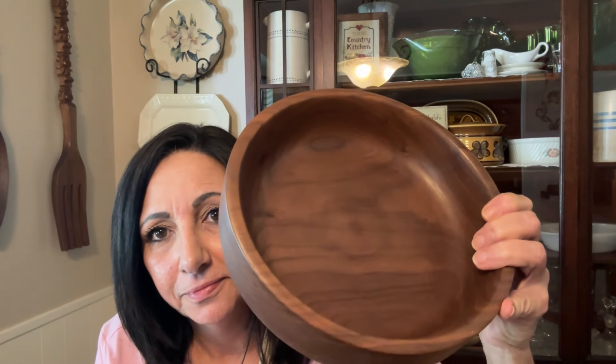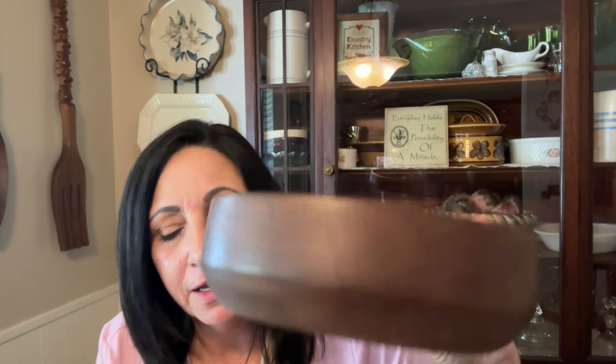I was kind of down and out Tuesday after seeing that cut, and a box arrived. I want to show y'all something. This is Black Walnut — it's number 113, so that's the 113th piece this gentleman made, and he made this in 2019.